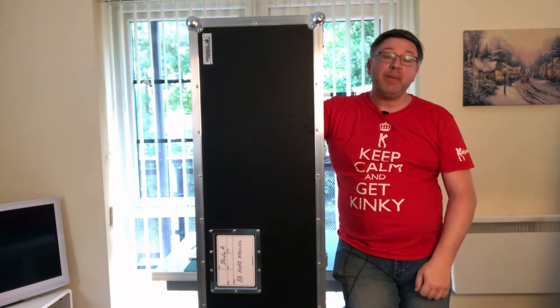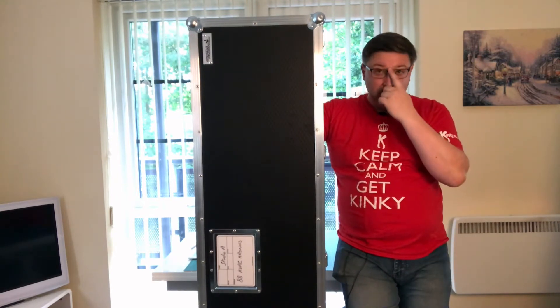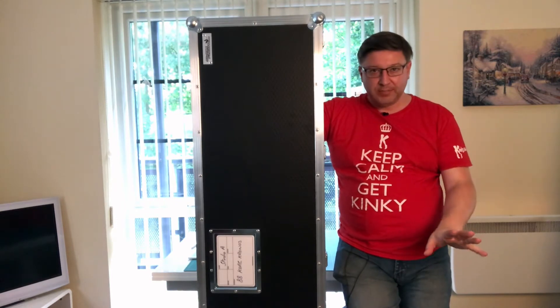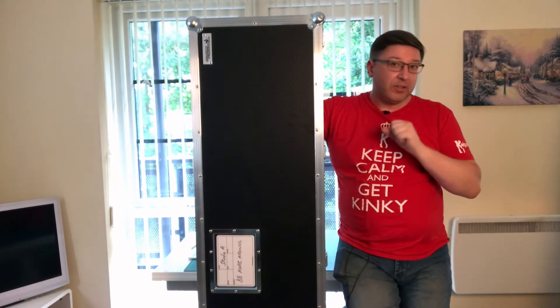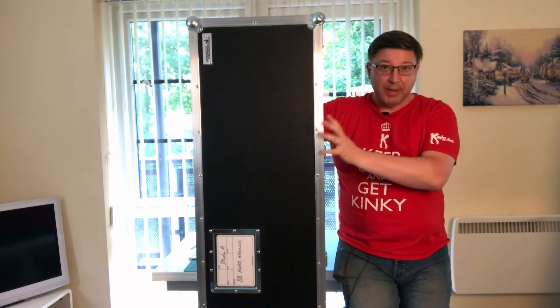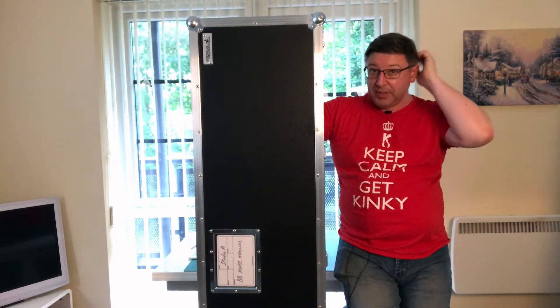One of the things I tend to bang on about is doing things like protecting your assets while they're in transit. As soon as I went and got the Chronos from the studio yesterday, I'm just about to put it back in its box to take back down to the studio.